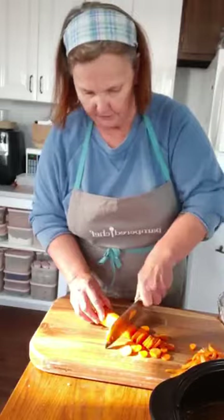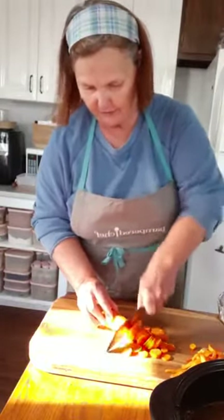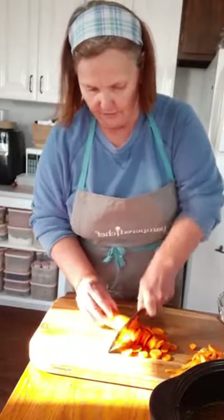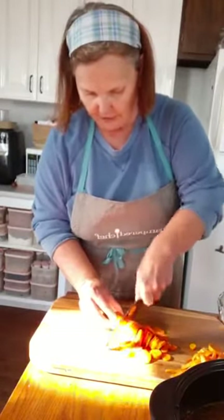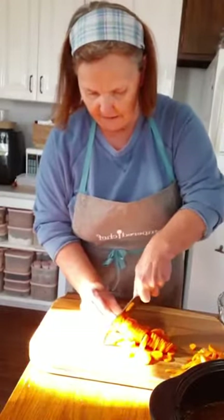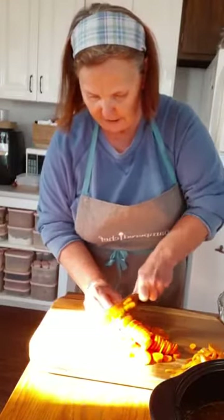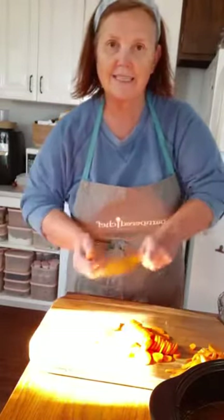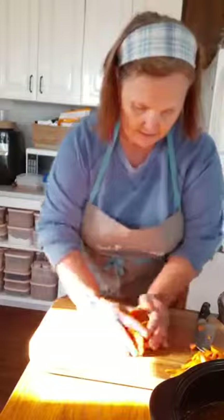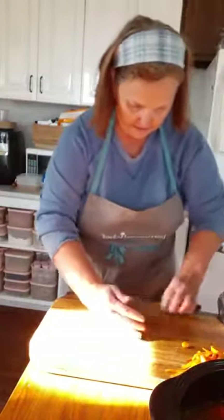They suggested six carrots. I happen to have three, but they're on the large size, so to my mind that's done. Here's a product tip: if you find your celery going brown, keep it in foil. This is about a week in so far and not a mark on it. Keep your celery wrapped in foil — really good suggestion.